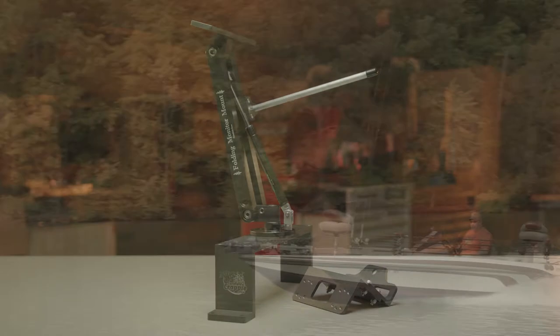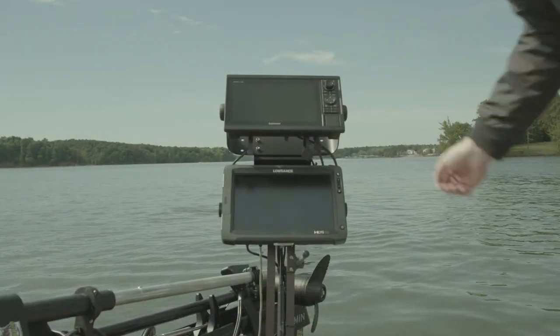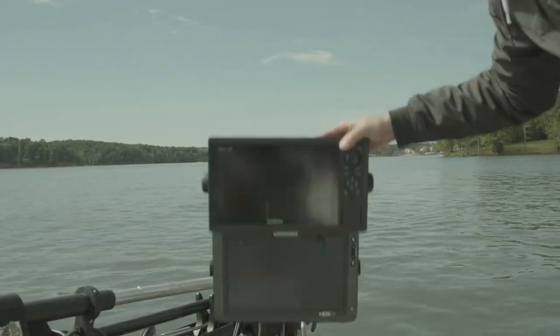We got the idea to build one that lays down, so that's our new safety feature. You can get your mounts up tall where you can see them, but yet lay them down so you can see where you're going.